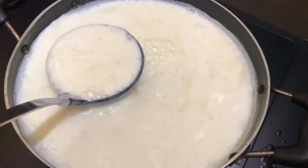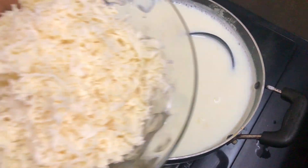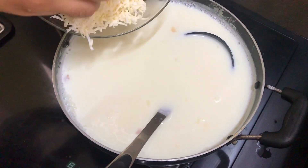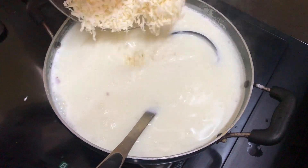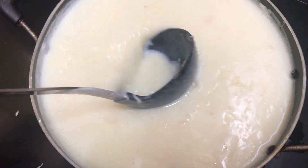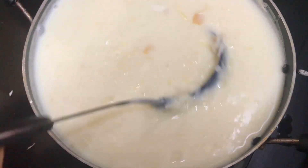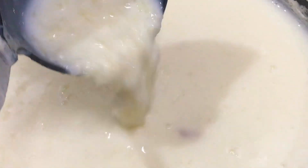Mix it in. Add the mixture and cook for 2 to 3 minutes. Melt and cook until we have a thick consistency. We have a good consistency.